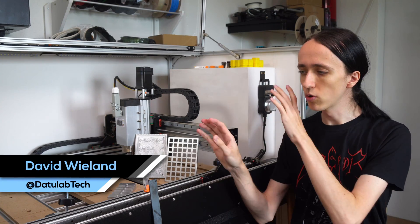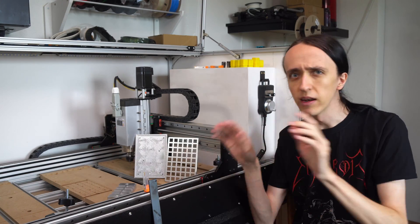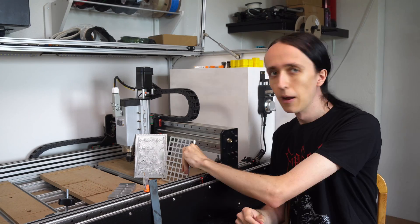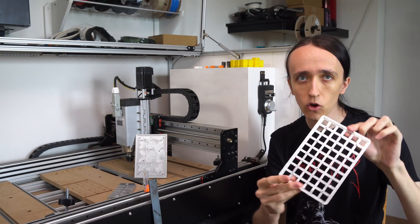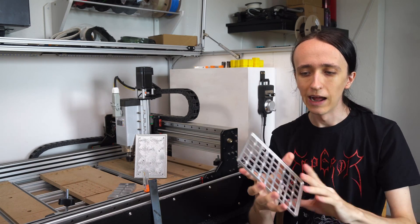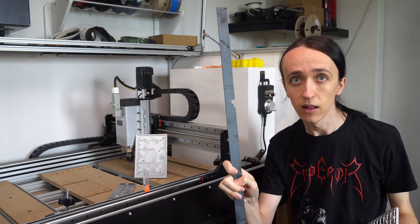Hey guys, David here and welcome to another video. It's finally time — I'm going to show you all the different materials that the Radrick Killer Bee can cut and go into the nitty-gritty details of how you can achieve those results. I'm going to show off how I was able to create aluminum parts that are super professional with a lot of metal removal, and I'm also going to show how I cut steel on this machine.